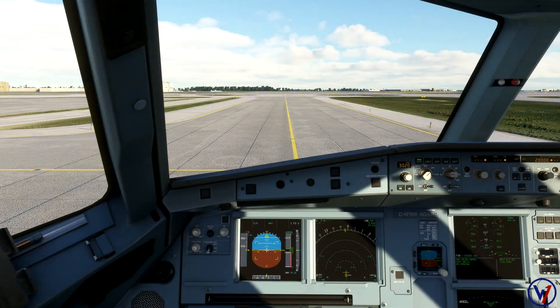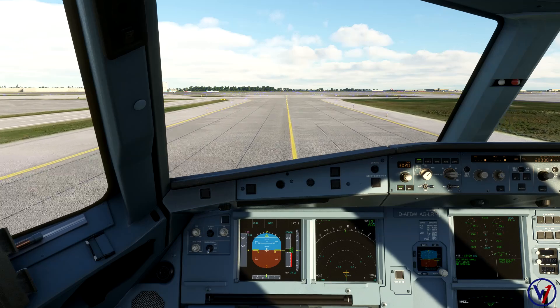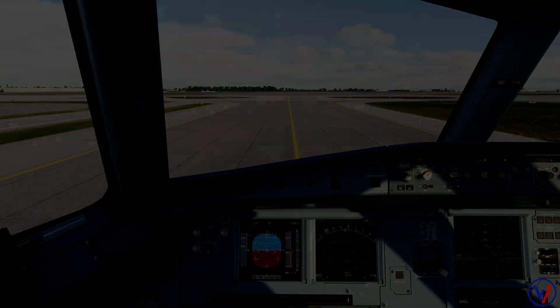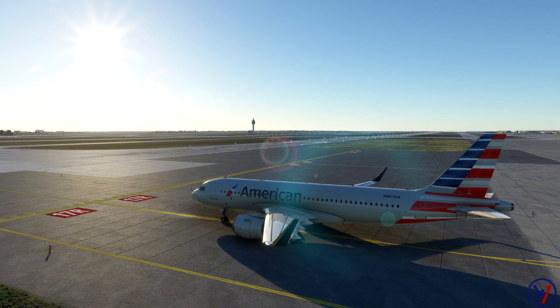Normally in a two-crew environment this is when we'd begin the taxi or before-takeoff checklist. Since I'm operating single-pilot and giving an instructional video simultaneously, I'll wait until we are holding short of the runway with the parking brake set to do the taxi checklist. Now holding short of the runway, let's step through it. In a two-crew environment it's much safer with one person taxiing and the other on the checklist. It is recommended to get taxi checks done before the hold-short line, but for this video we're doing it here short of runway 17R.